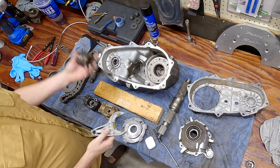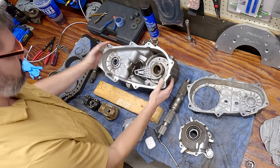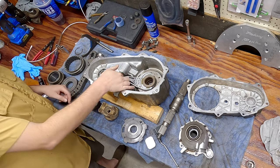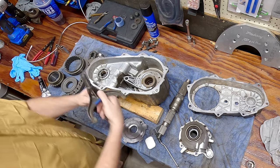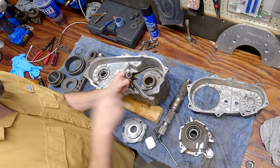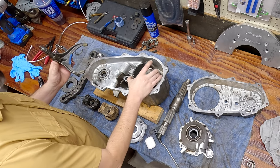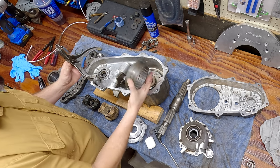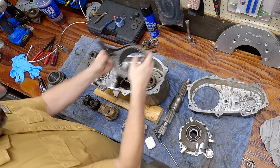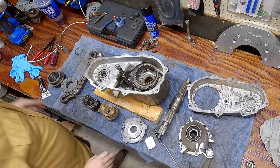First, grab the range fork and the range sprocket - you want it to stay level when you install it, with the range fork going into this slot here. Next, get your selector fork, which determines two-wheel drive, four-wheel drive, or neutral. Make sure the spring is on it, and you also have this coupler - this is what makes the transfer case switch between modes. There are two edges; you want the beveled edge to be facing down.